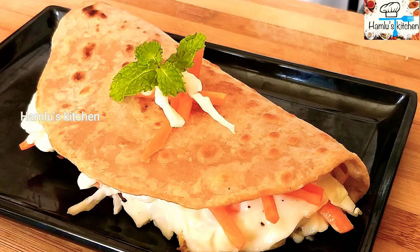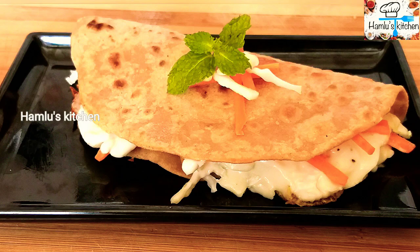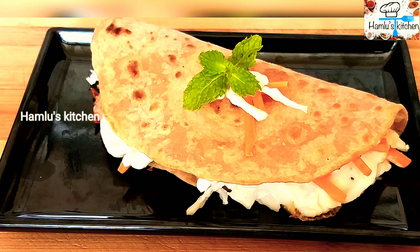Hi friends! This is a simple recipe that can be made in the same place. This is a good recipe for dinner. Now let's get ready.